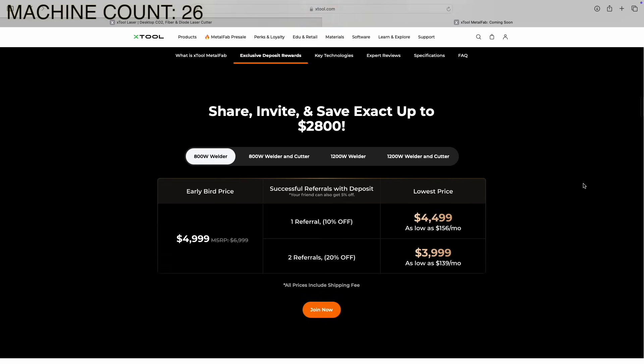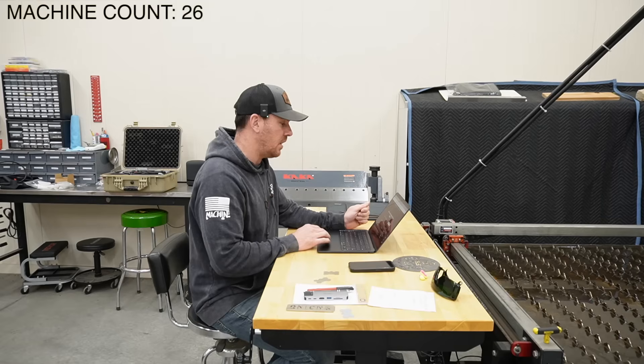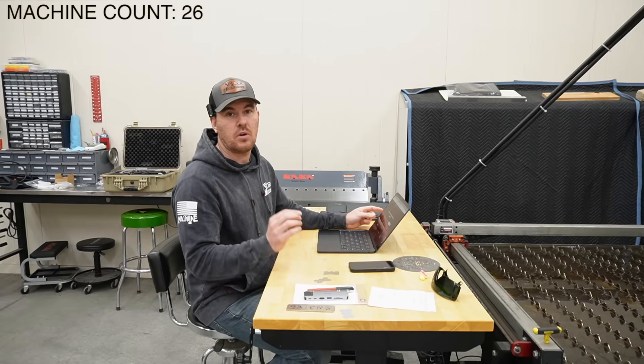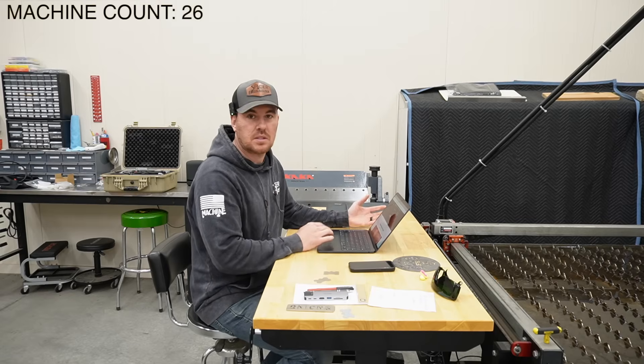Here is some pricing. You can get the 800-watt welder for around $5,000, and the 800-watt welder and cutter combo is $12,000. The 1,200-watt version of the welder is about $7,000, and the 1,200-watt welder and cutter is $14,000. Honestly, that is not bad for a fiber laser. When we were at the demo room, they asked us what we thought the price would be — I guessed $20,000, and it looks like MSRP is $18,000. I don't know if these are early-bird or Kickstarter specials and the price is going to go up.